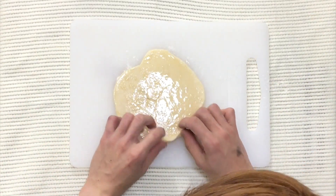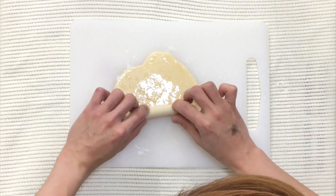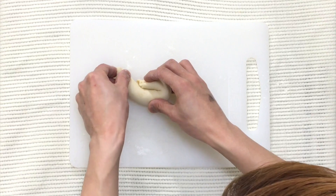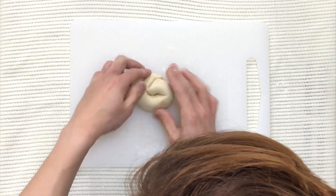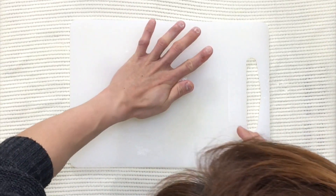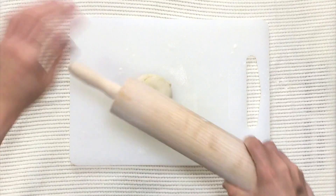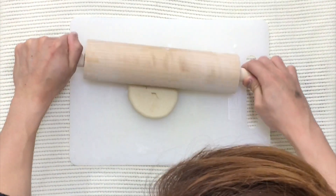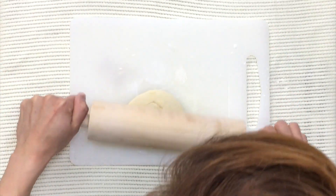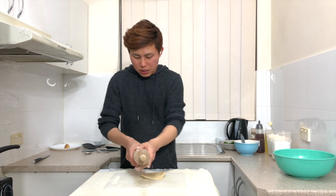When the sesame oil is applied, roll up the dough as tightly as you can. Tuck the right side in and the left side underneath. Then press the dough lightly again and use the rolling pin to roll it out into a round shape again. It will be a little sticky because of the sesame oil — if it sticks, just flour it again.